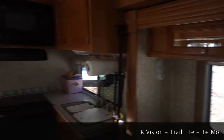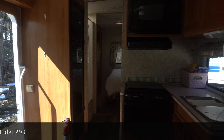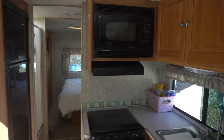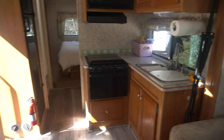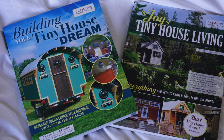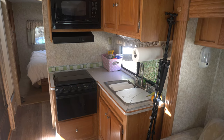That concludes the tour of the R-Vision Trail Light 293 B Plus, E450 2007 RV slash motorhome. I hope you enjoyed it. Hit the like button if this has been useful to you, and check out some of my other content. Drop a comment below and let me know what you like about it or what you'd change. I will continue to have my tiny house — I have a full tiny house building tutorial and I've written two books on tiny houses. We're going to make this space a little bit nicer and more livable, really to show that an RV can be a great minimalist living solution.